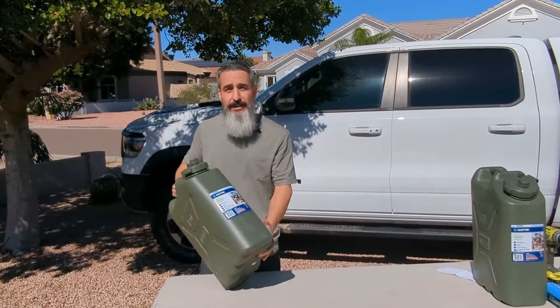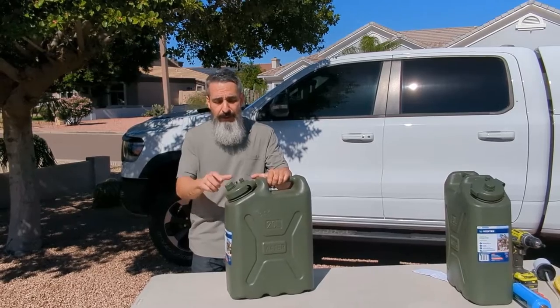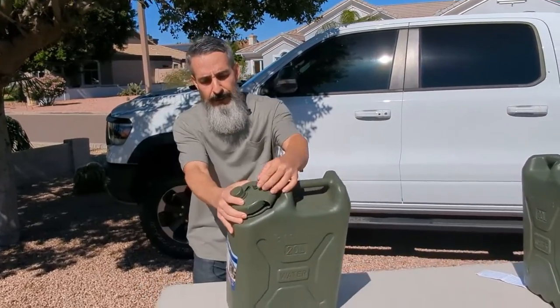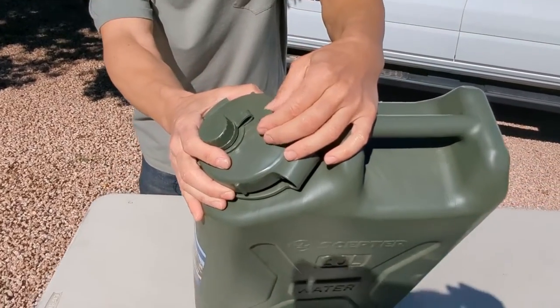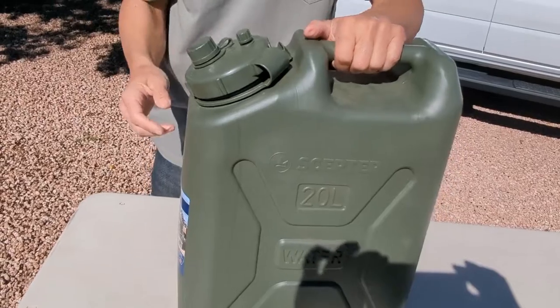If it's dropped, it's not going to dent. It's not going to puncture. It's BPA free, so food grade. It's got a little breather right here — when you're pouring water out, you just loosen that up and it gets the air in and out so the water comes out smoothly.